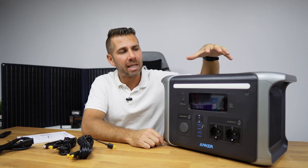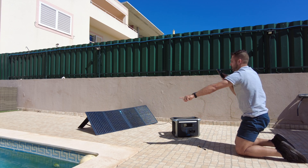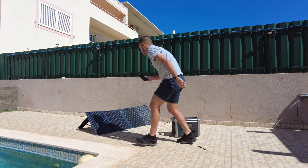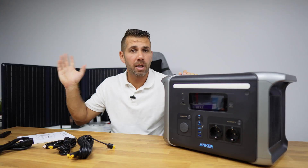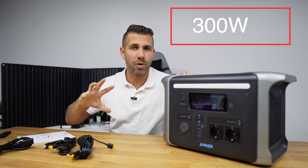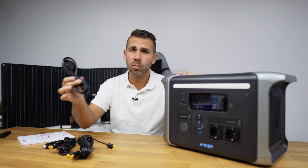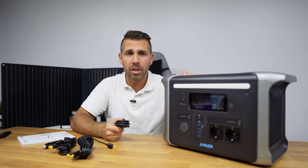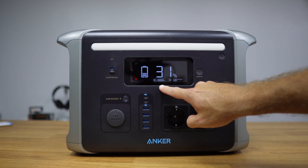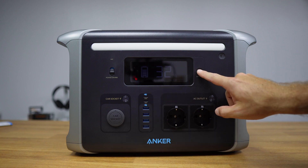The Anker 757 can be charged in several ways, one of which is through solar panels. I've got here the solar panels from Anker — this is the 100W model, but they also have a 200W model. Very easy to use and connect. If you already have solar panels and want to connect those, the maximum is 300 watts of input capacity. We can also charge it via AC with a cable to our outlet — it pulls in 1000 watts, and will charge from 0 to 100% in about one and a half hours.